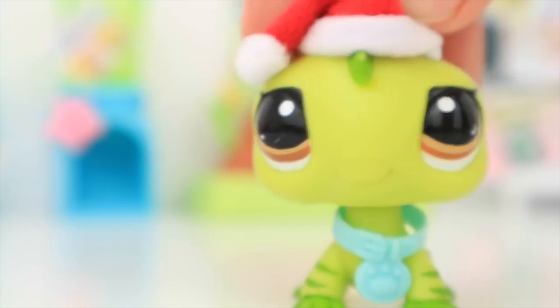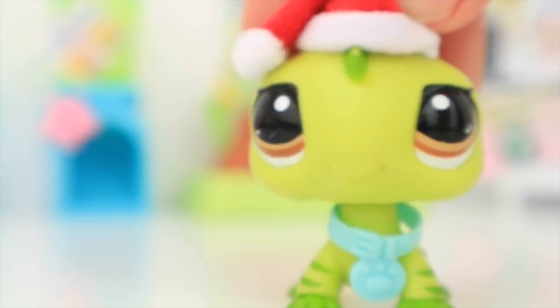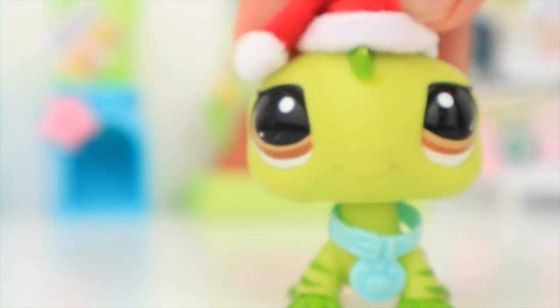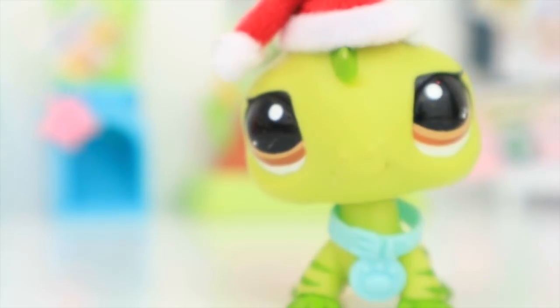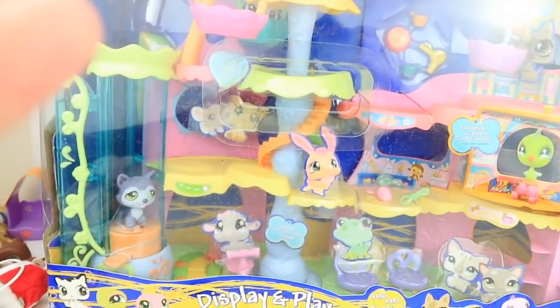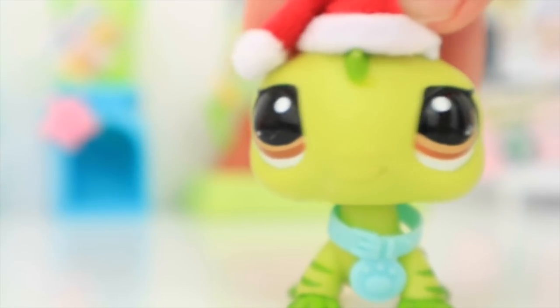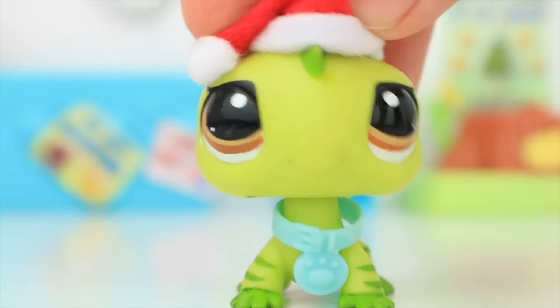Hey guys, it's me George, and welcome to today's video! Today is actually quite exciting because I am going to be unboxing a super old — actually an 11-year-old — brand new unboxed LPS set. I actually got it two months ago, although I just never came around to unboxing it. I kind of wanted to wait to make a video of it, and now finally I am. Everything is falling apart but this set is absolutely huge.